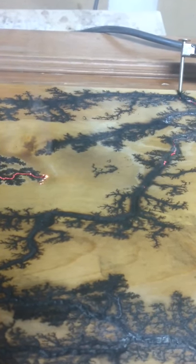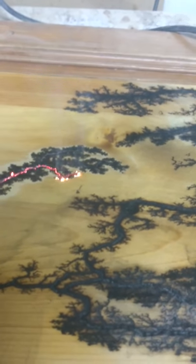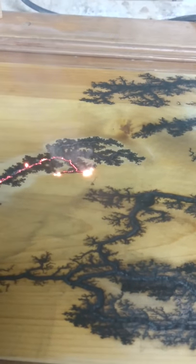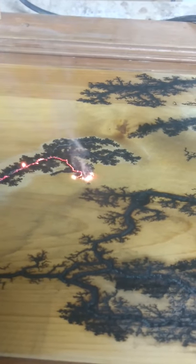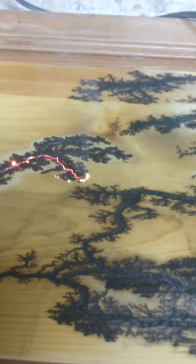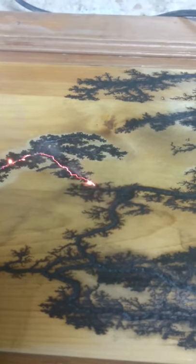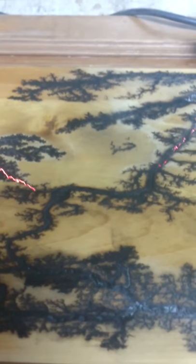Oh holy crap! Oh my word. And here we go, get ready. Yeah, it's in — it's connected! Stop it, it's in, stop it!